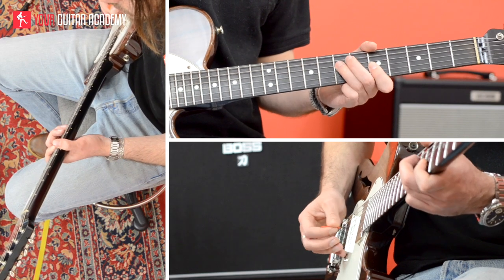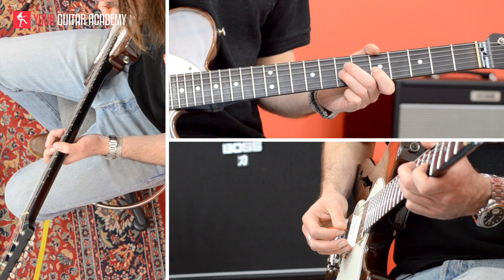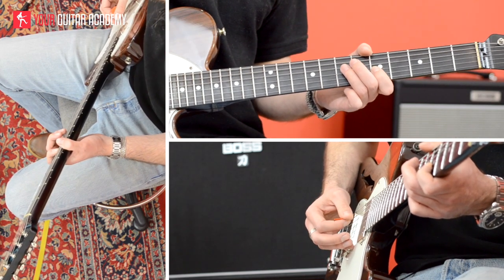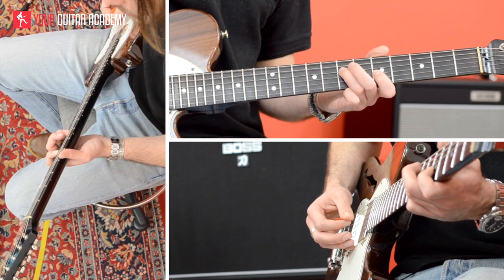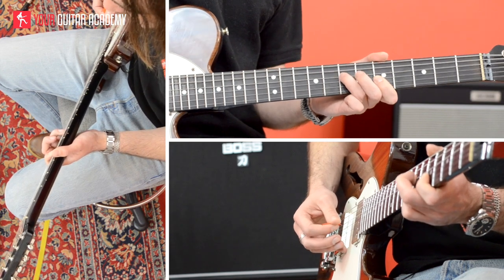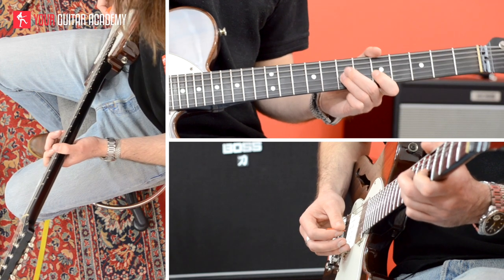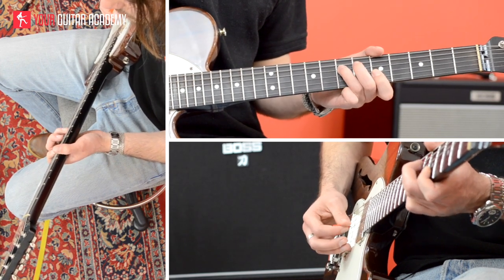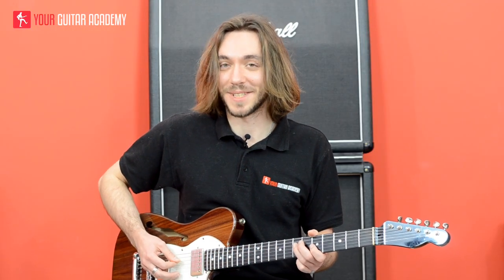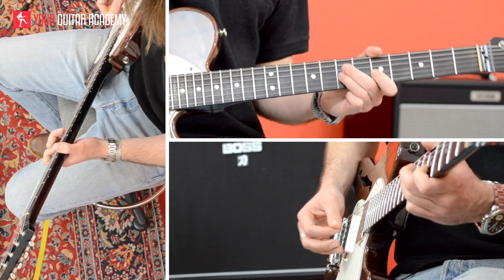The second lick starts exactly the same: fret 7 of the D string, fret 5 of the G string, fret 7 of the G string, fret 5 of the B string, fret 5 of the G string again — and this time we finish on fret 7 of the D string, the same note we started with. My first finger is barring fret 5 throughout. Let's put these two licks together, adding vibrato on the sustained notes. The third lick is exactly the same as the first one.